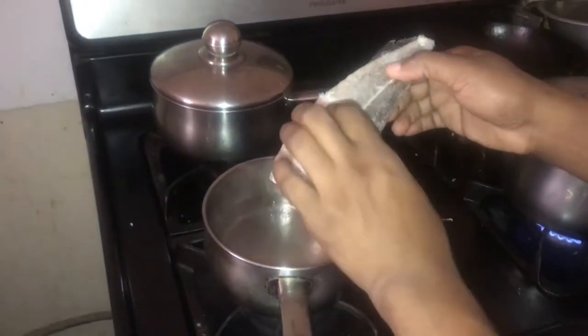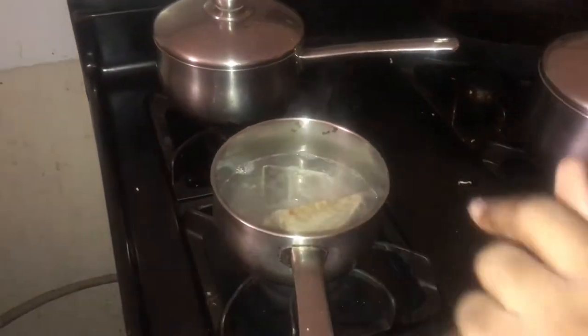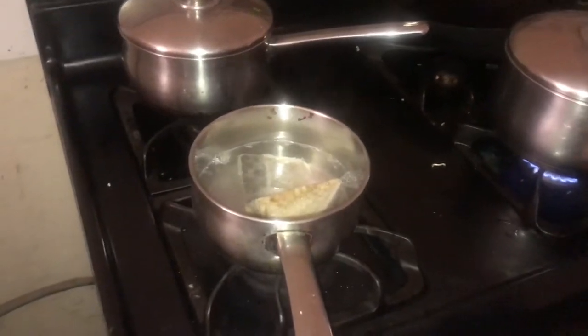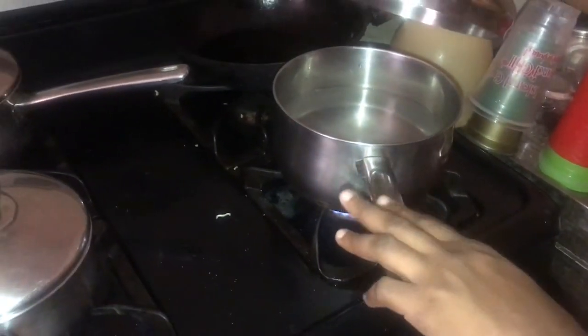I bought some saltfish here — it's very salty so you normally put it in some boiling water to remove the excess salt. So you just put it with some paper and cover it for a while. This part is for the dumpling I'm about to prepare, and I had some salt water in there. The saltfish shall go in there.